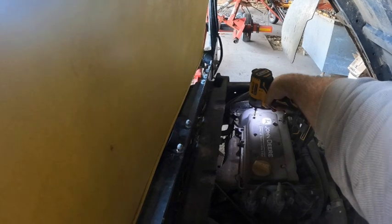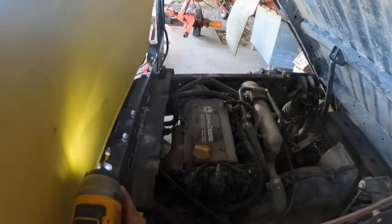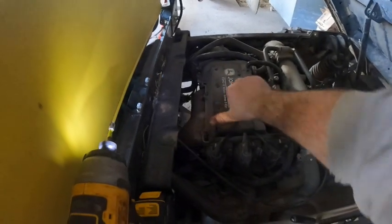Oh yeah, that's pretty black — it definitely needed an oil change. So while that's draining, let's take this plate off and check these spark plugs. There are only three screws in here when there are supposed to be six total. Let's get those out and get this cap off.